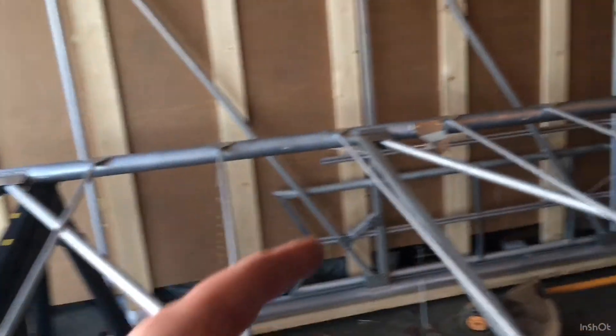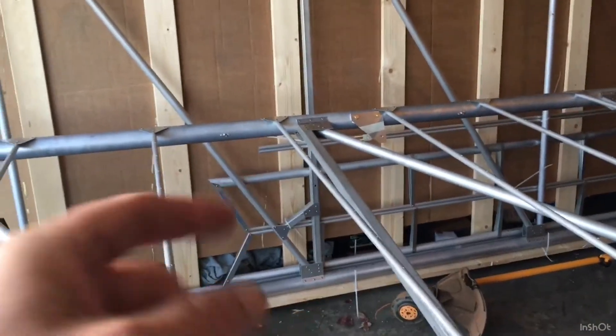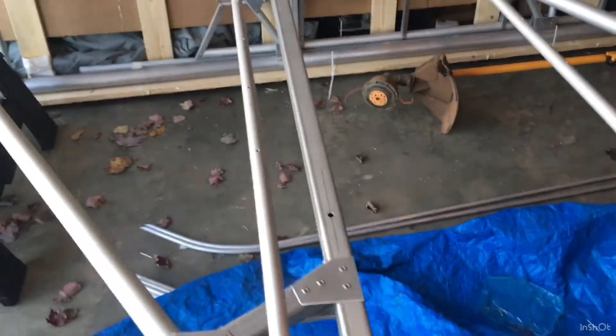I'll probably do that next, and then do the trailing edge spar-to-wing-tip gusset. After that, I think I'm going to be looking at the ailerons — maybe covering them with fabric — and installing the lock nuts first, then covering with fabric, taping it up, and then working on the push-pull tubes. I'm still waiting.